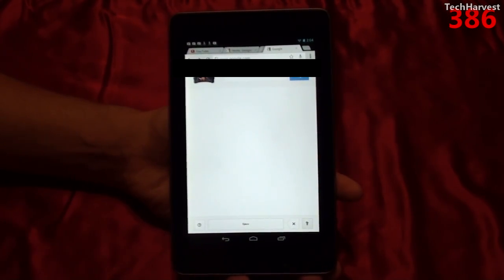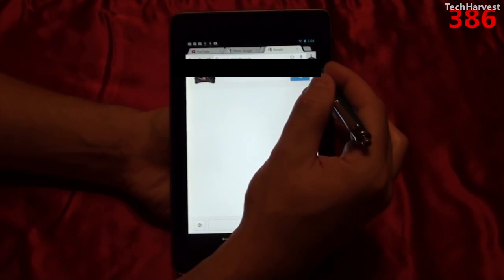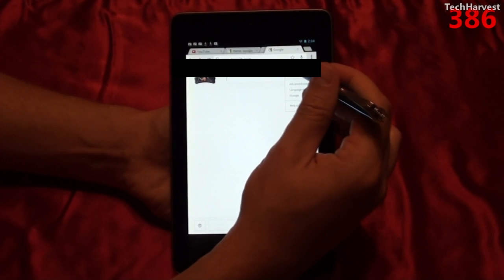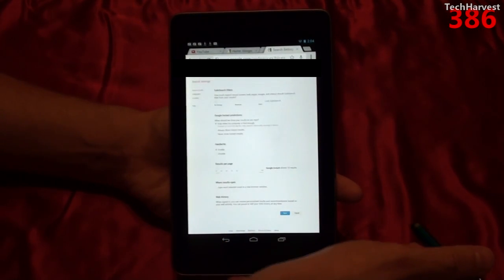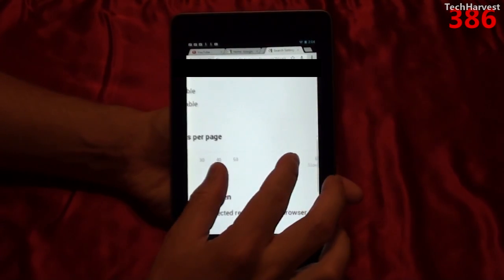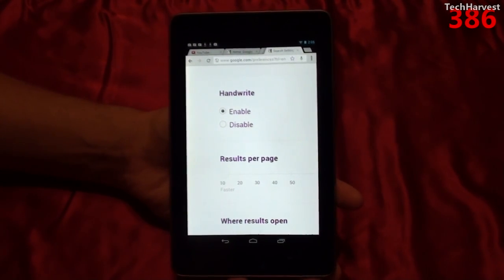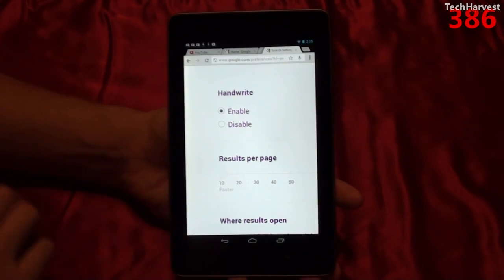To enable this feature, all you have to do is go up to your settings up here and then go to Search Settings. You have an option down here that says Handwrite — Enable or Disable. I already have it on Enable. It'll default to Disable, so you're going to have to turn this on.